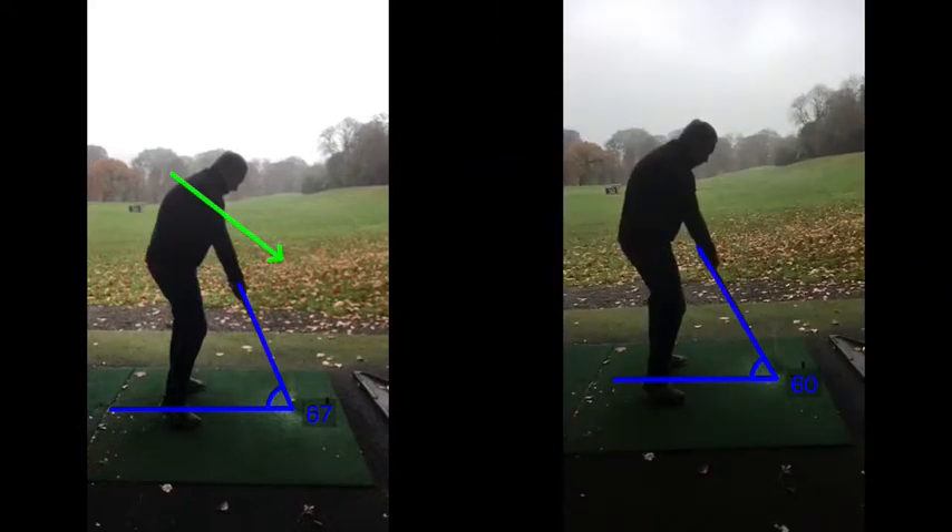So that's changed seven degrees - ballpark figure. It doesn't seem a lot when you look at it visually. If I clear these lines, they look like, well, what's different there? But it has come down a little bit, and the strike tells you the ball - obviously, the angle's going better.